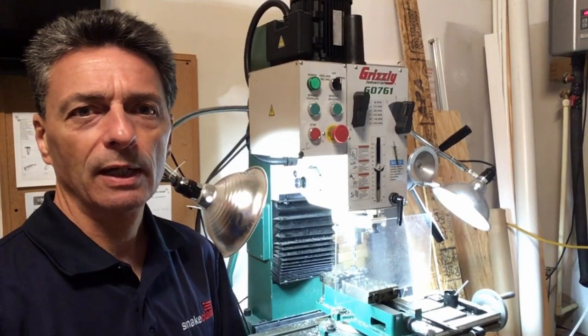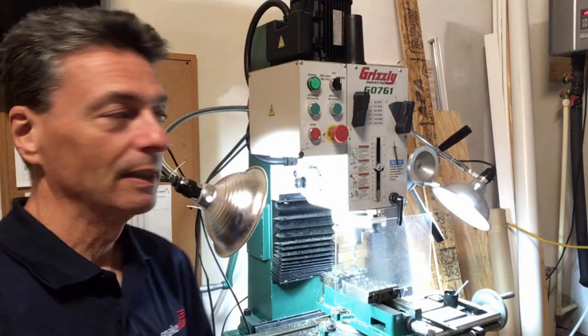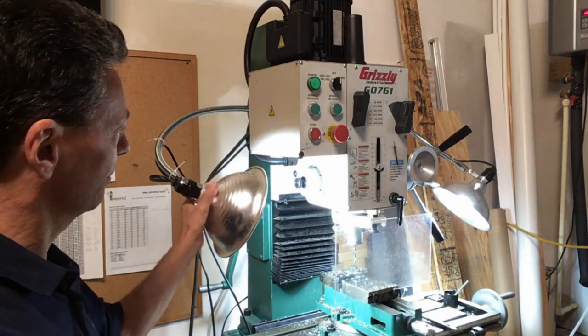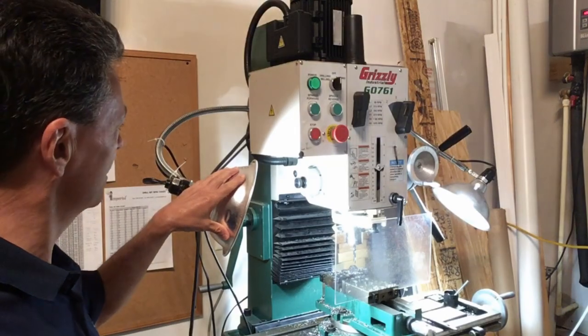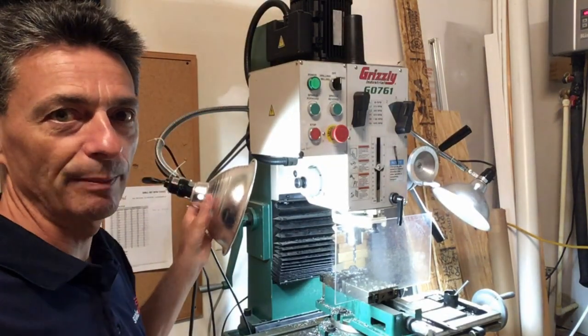Hi folks, Gerald with Snake Lamp Products. In this video I'd like to demonstrate our Lamp Snake Lamp. Our Lamp Snake Lamp is an assortment of reflector lamps attached to a flexible gooseneck arm with your choice of a mounting base.